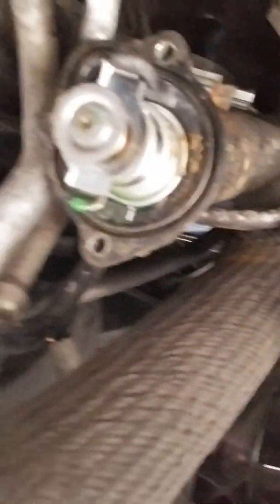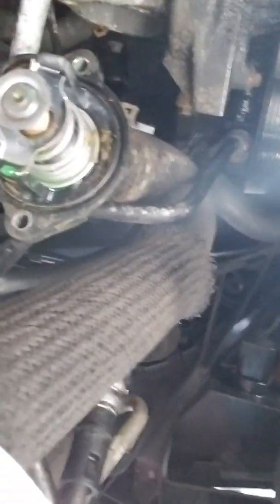That's another part of the reason why your antifreeze is leaking — that's another symptom. We're going to go ahead and replace this.